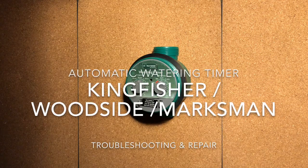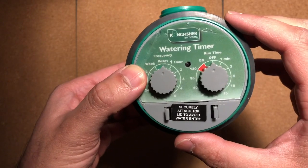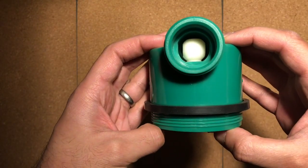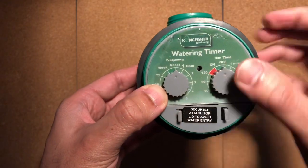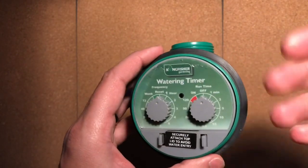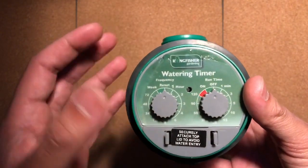Today I'm going to show you how to open up and potentially repair a Kingfisher watering timer. The way this thing's meant to work is you'll have a flashing light if there's batteries and everything's working. When you turn it on you get water flow all the way through, and if you turn it off it prevents water flow. Quite often people leave the cover off, you get water ingress — it's been too cold, too damp — and for whatever reason these things can stop working quite easily. But they're quite easy to open up and repair, and in this video I'm going to show you how to do that.